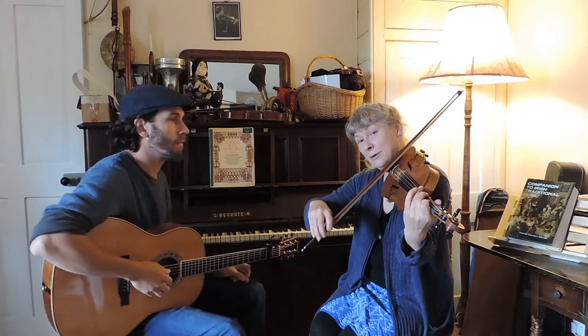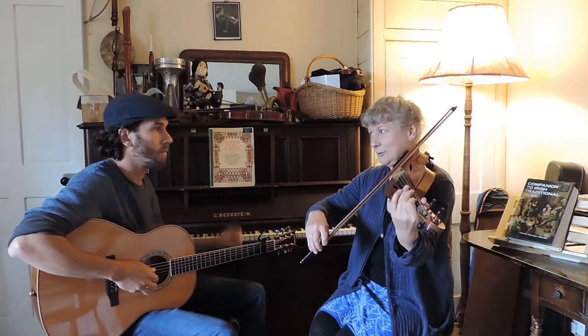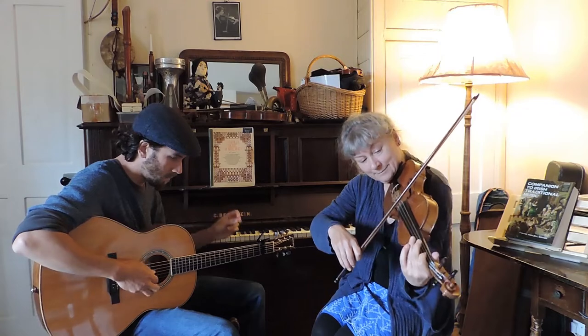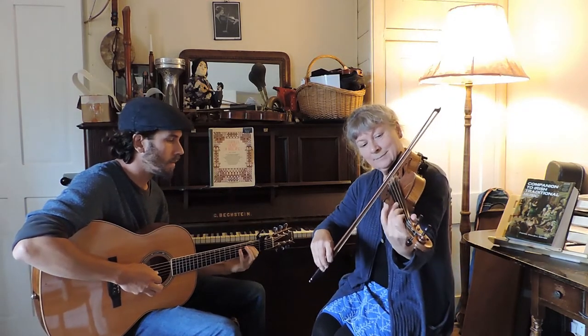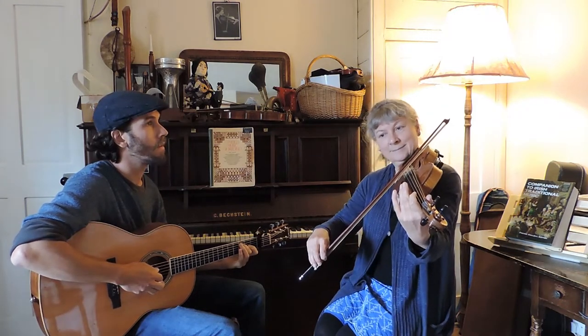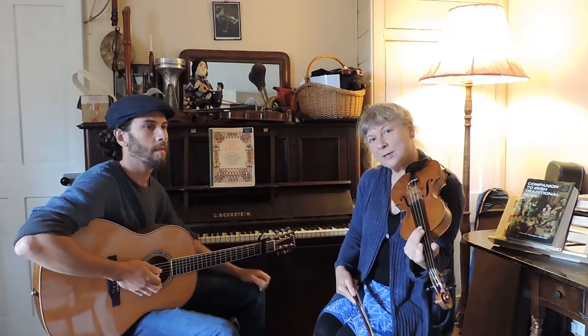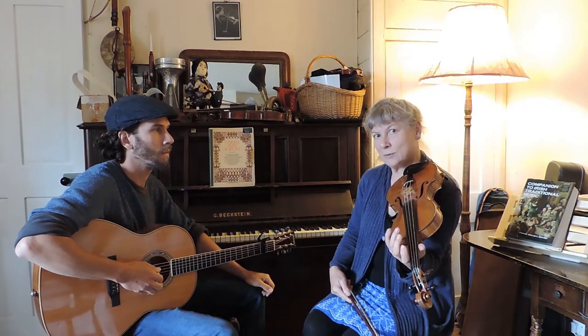It goes down to a B. If you don't have a B, stay on the E. The highest note in that phrase is a B, and then it goes down to a D and ends on a D.